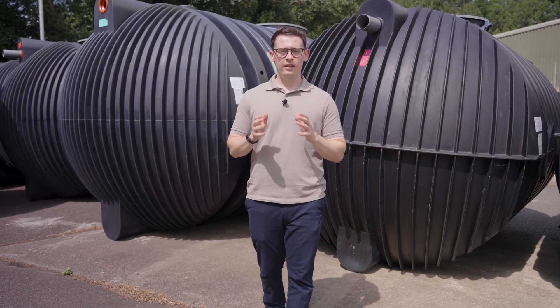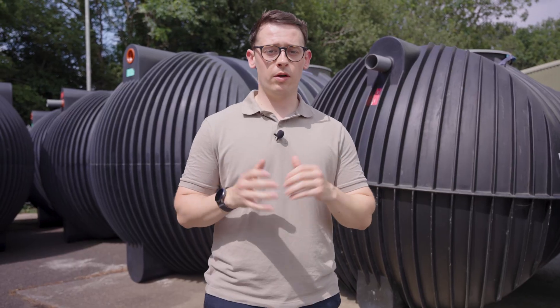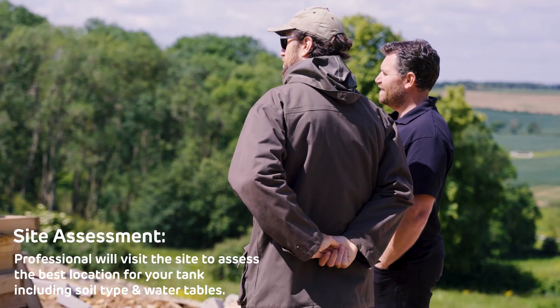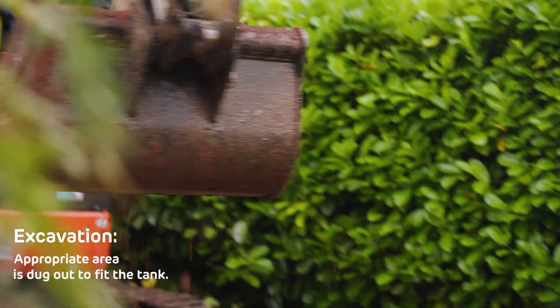Now let's talk about how these tanks are actually installed. Installation is a step-by-step process — it's not as complex as you might think. First up is a site assessment, where professionals will assess your property to figure out the best location for the tank, considering soil type and water table. Then comes the excavation, where the area is dug out to fit the tank.